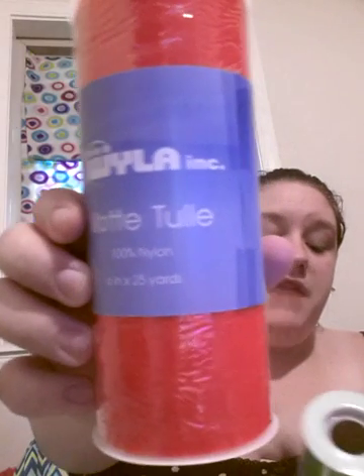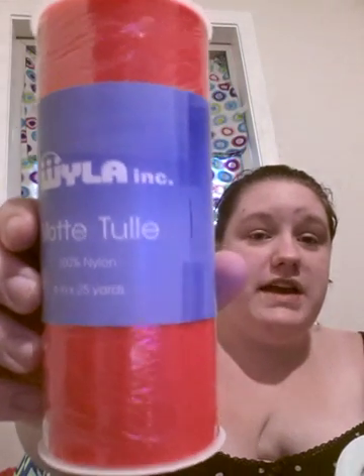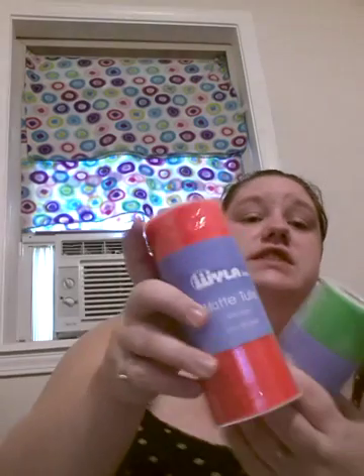On to what I use for the wreaths — these are the tulle rolls I'm going to be using. They're Wyla Mate tulle, 100% nylon, 6 inches wide, and there's 25 yards on this roll. Both rolls are 25 yards. I do believe that's plenty enough to do just one of these wreaths.